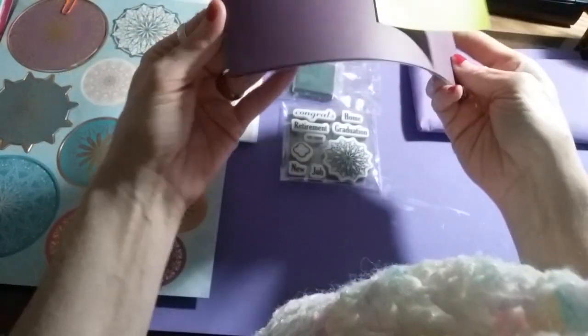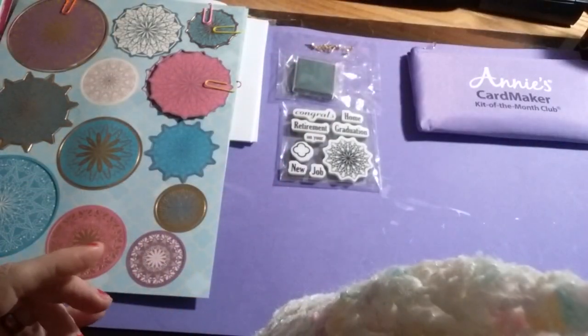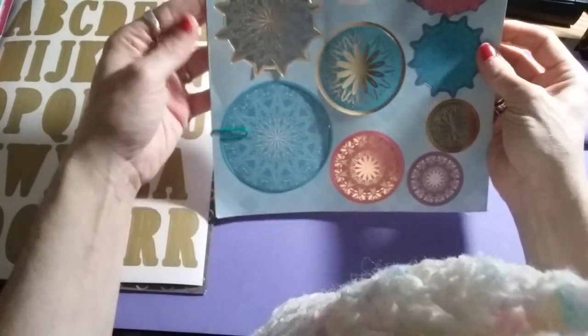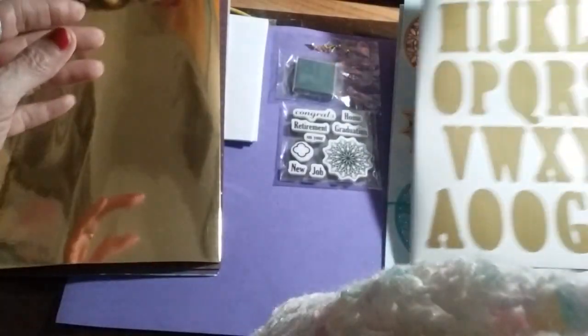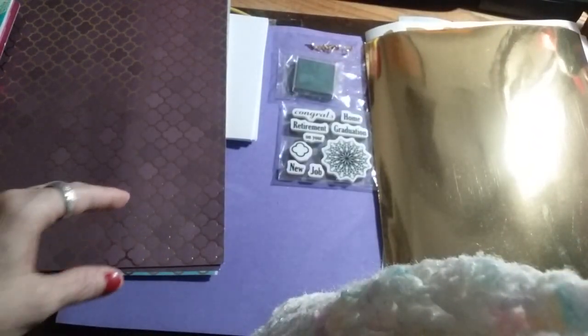You'll also get some that are eight by three, and again they're four purple and four teal green. Then you'll get these cutouts — they're all pretty, you'll get two sheets of those. And you'll get two of these cutout alphabets and two sheets of gold foil and some really pretty cardstock sheets.